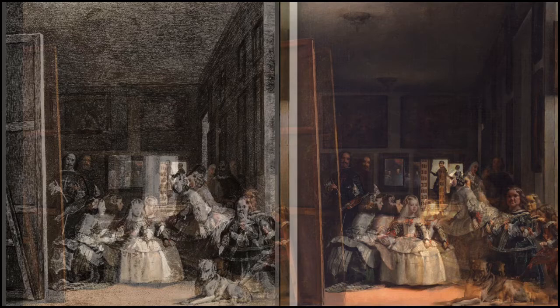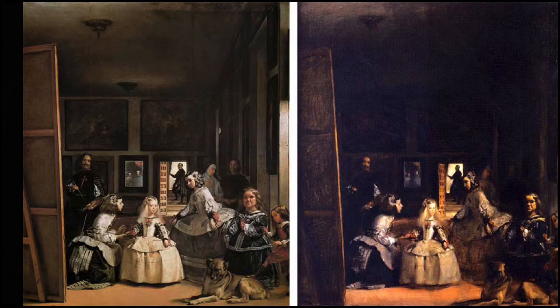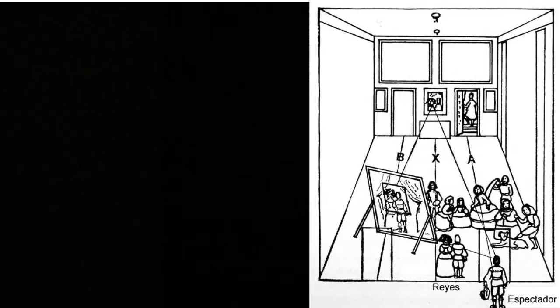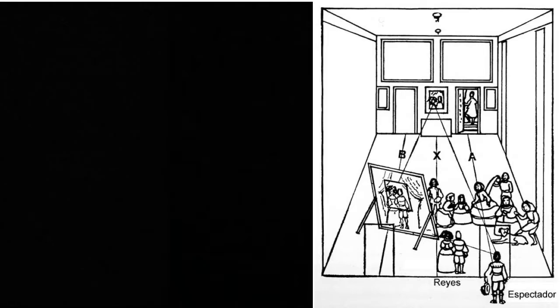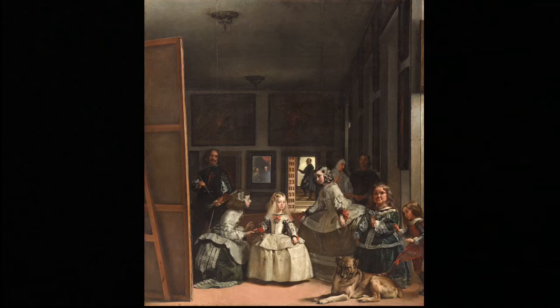Here's a John Singer Sargent copy of Las Meninas. So a lot of artists have looked at this painting and the setup has been analyzed a lot as well. Here's someone's rendition of where they think the spectator would be in the painting, because with the king and queen in the mirror, there's some speculation that looking at this painting you are either the king or queen of Spain. So if we look back at the painting we see them there in the mirror — it's possible.